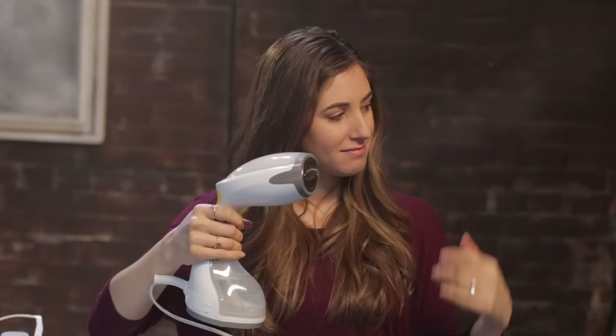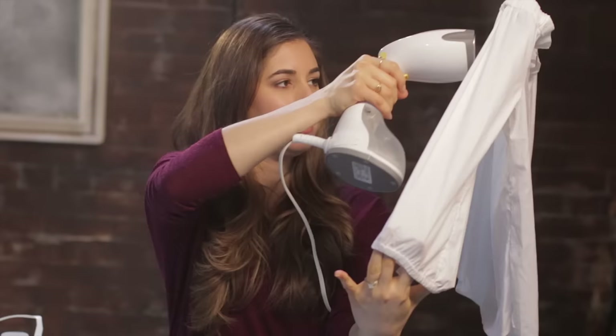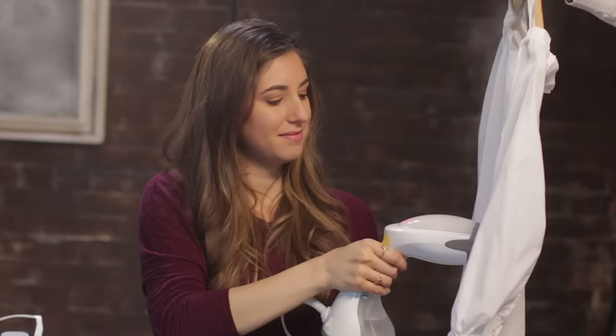You're going to hold your steamer about six inches away from your garment, and you want to hold the fabric taut. I like to work section by section — I'll start with the front of the sleeve, then work to the front panel, the other front sleeve, flip it over, do the back, and the back sleeves after. Just think about your garment, or your shirt in this case, in sections.